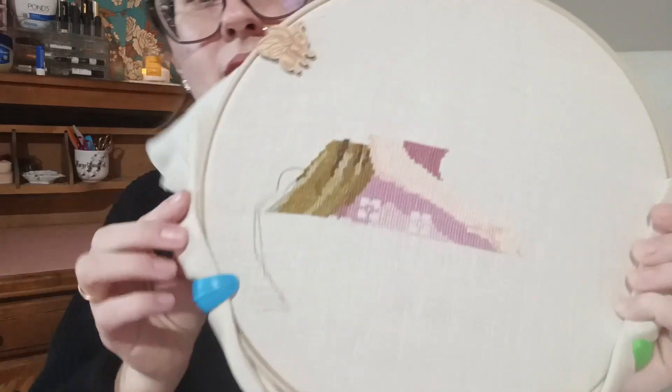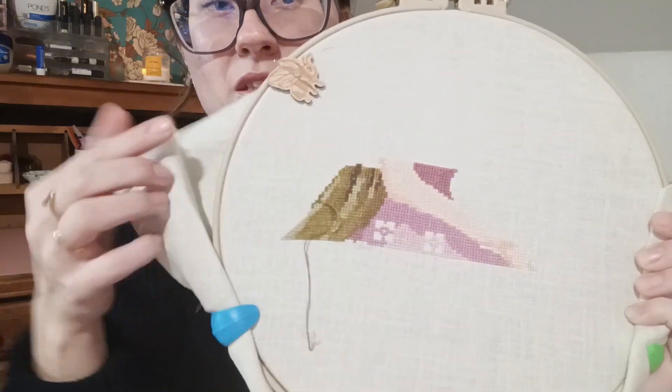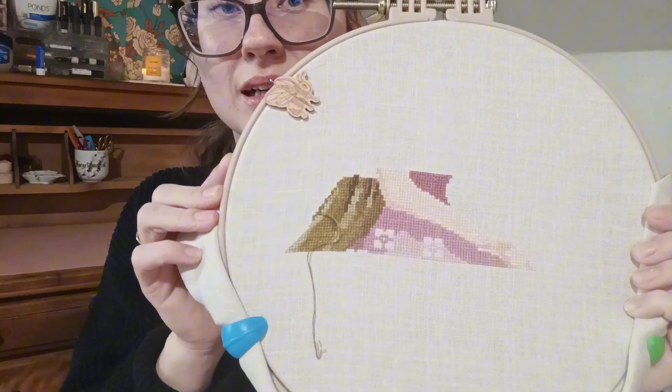I pulled out my Mirabilia - as I showed you last time, I loved working on this, it was all I wanted to work on, and all my other plans fell by the wayside once I got into this. I did all of her bodice, went over here and did a ton of this, and I finished her arm as well. She was so enjoyable to stitch that she kicked off me being obsessed with Mirabilia's a little bit - and you'll see that in the purchases at the end.